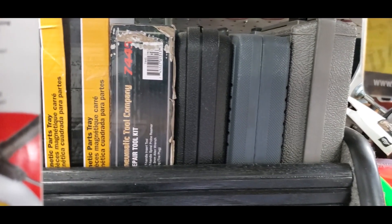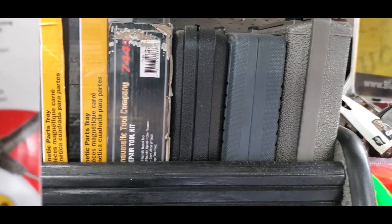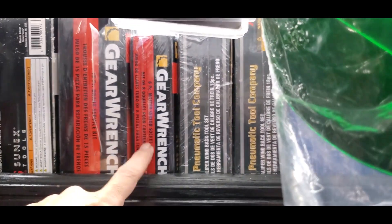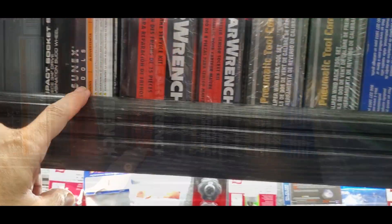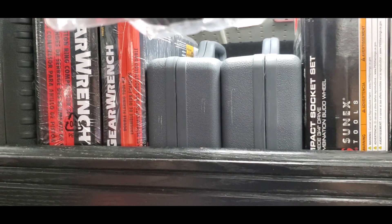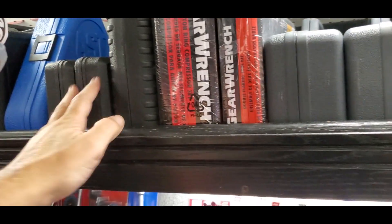Face shield, brake bleeder, some wrenches. Pop up here — we got some tire repair tools, some magnetic trays, more electronic testers, sensor sockets, flaring tools, spark plug tools, oil filter tools.